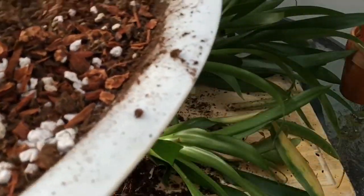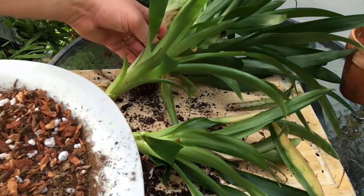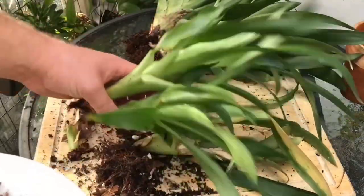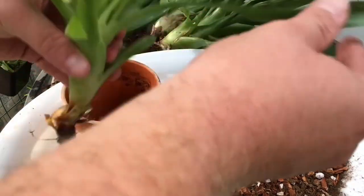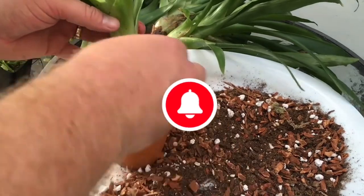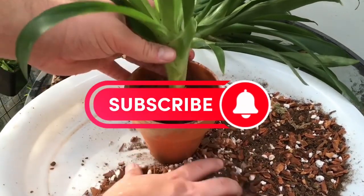The pups can be separated and replanted or left to grow in a clump. Bromeliads are often sold while flowering or shortly before flowering when the inflorescence is most colorful, therefore the flower may begin to die after only a few months of ownership.